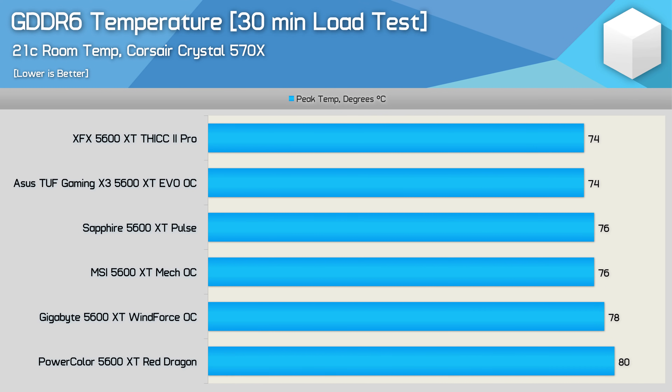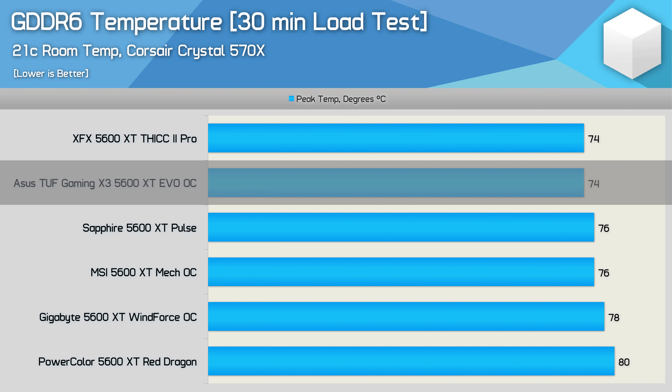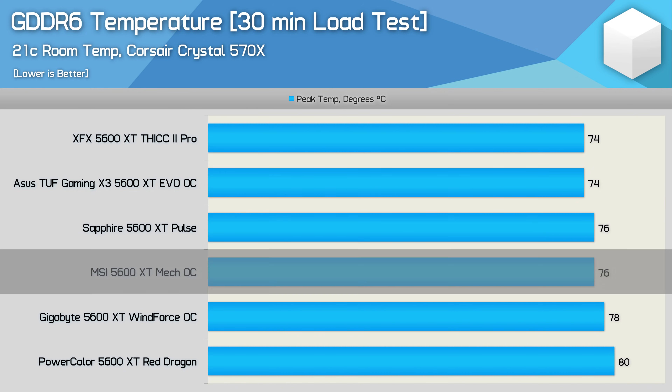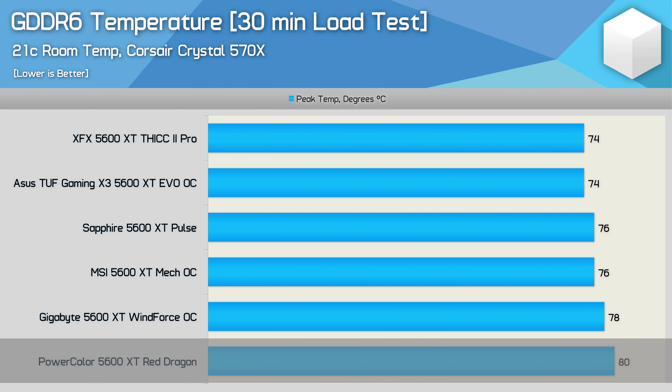Looking at out-of-the-box GDDR6 memory temperatures, surprisingly the Thick 2 Pro matches the ASUS TUF EVO at just 74 degrees. The Sapphire Pulse performs well at 76 degrees, while the MSI Mech OC also matches that temperature — though it's running memory at just 12 gigabits per second. This makes the Gigabyte Windforce OC result quite disappointing, as it too runs at just 12 Gbps. The Red Dragon is the least impressive, hitting 80 degrees, though still well within safe operating parameters.